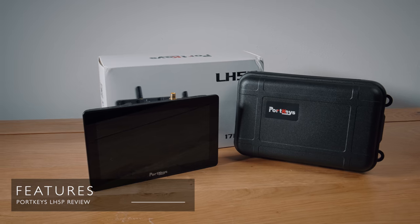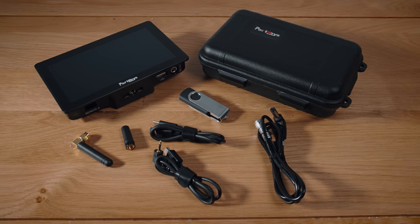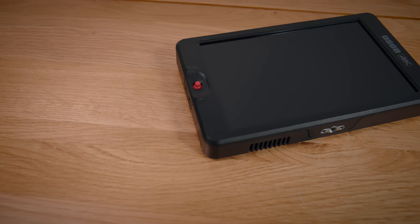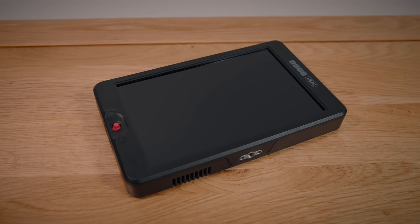So what is this? In the bundle you get the monitor obviously, a protective case, a USB for uploading firmware, and a few different cables for power and audio. It has a touchscreen which I appreciate — it's not a 100% seamless experience like it would be on an iPad Pro, but I'll get into this in a bit. I've actually been using the OCT7 for quite a while and I really like it, but I've always felt like it's missing touchscreen operation.